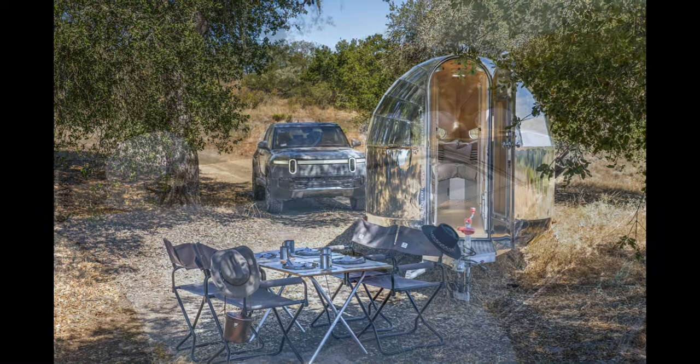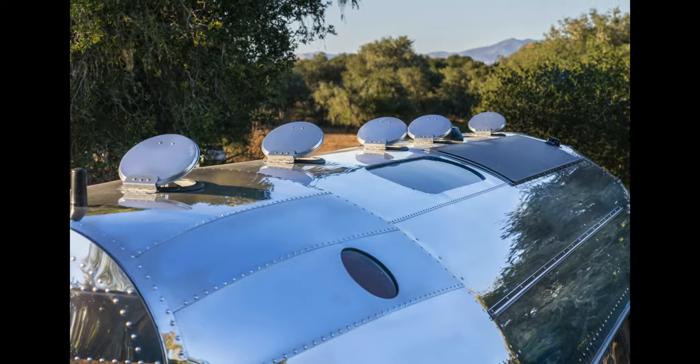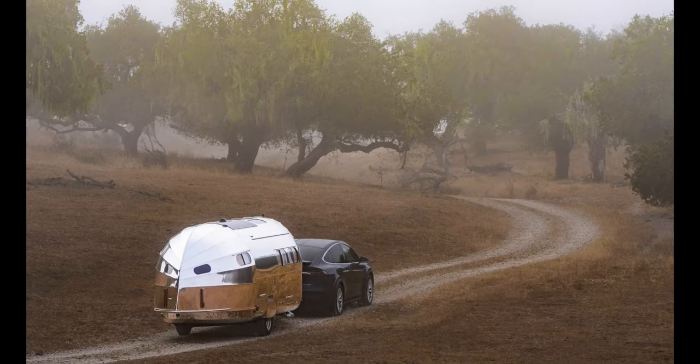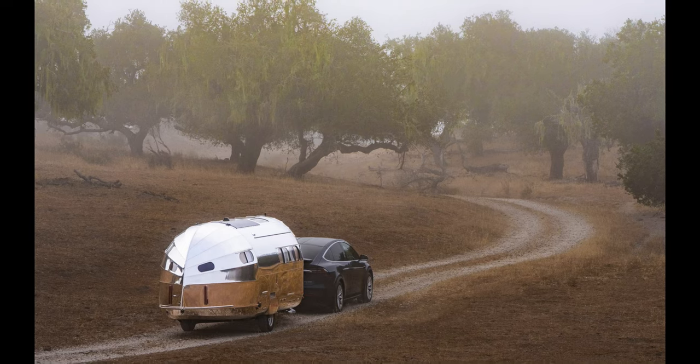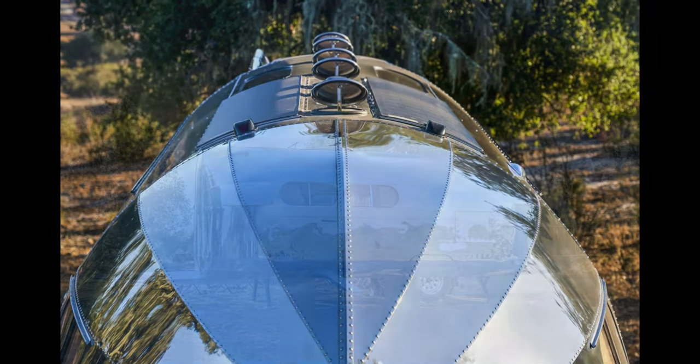The trailer is completely electric and gets power from a 480-watt solar panel system on the roof. You can actually add two additional portable solar panels and get an additional 480 watts of power as well. Not only are the panels curved to match the trailer's curvy roof, but they also feature technology that makes these solar panels 12% more efficient than traditional solar panels. There's an MPPT solar controller that manages all incoming power and directs it to the 17-kilowatt lithium-iron phosphate battery bank.